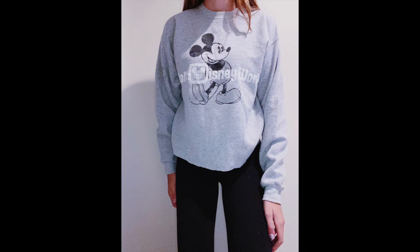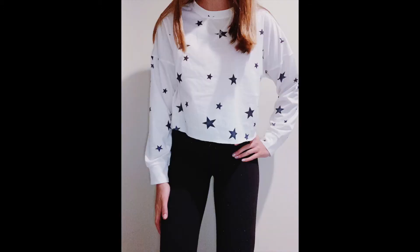Here are all the finished products and I love how they all turned out! The headband can be done many different ways, but that's just how I like to style it. I did end up cutting the star sweatshirt just a little bit more, but it's basically the same.